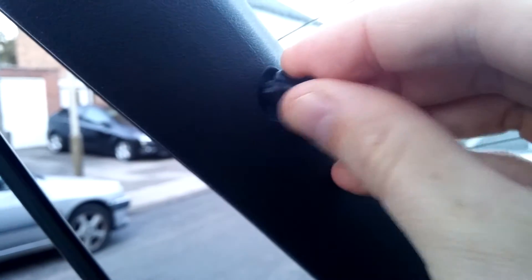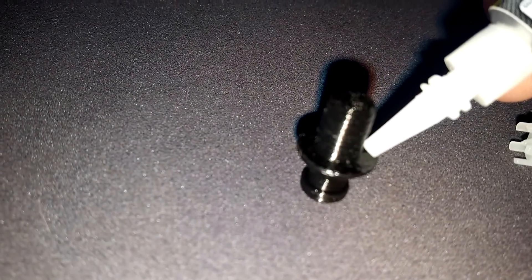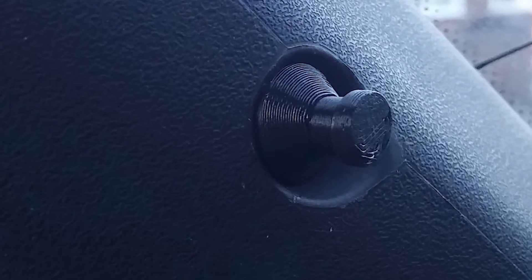Now it's printed, I'm going to test fit it to make sure it fits where it needs to go. Then I'm going to super glue it in place permanently — it does have a fairly tight fit into the hole. I had a rougher prototype in there before that lasted quite a while, but if you gave it a tug it would come out. So that's now glued and put into place.